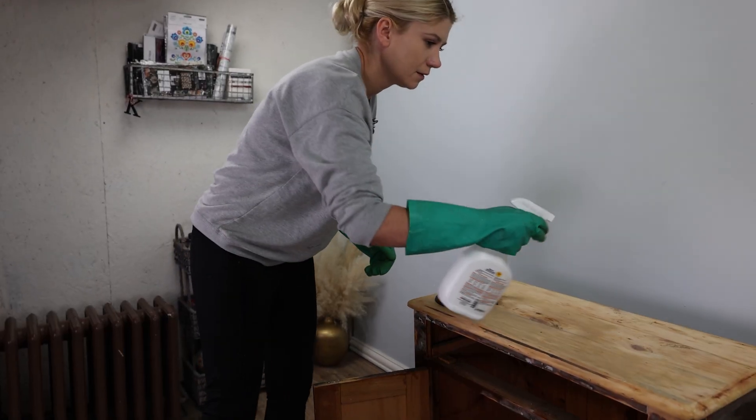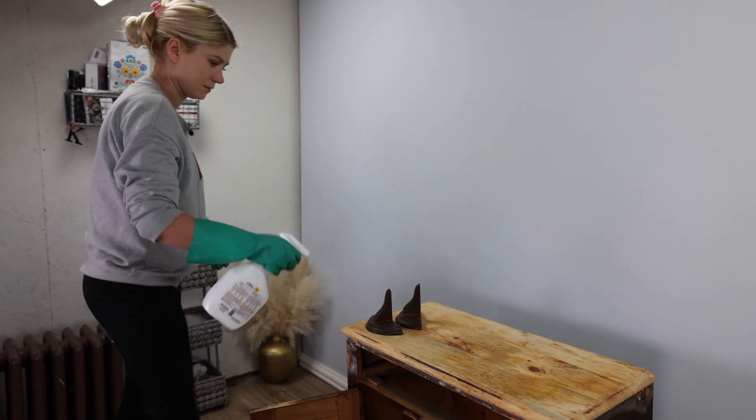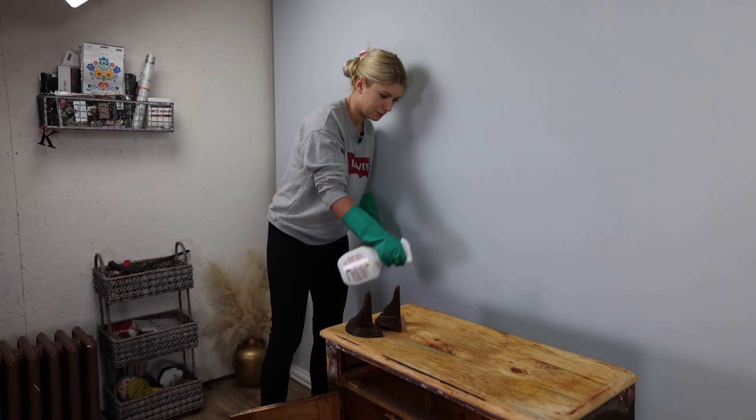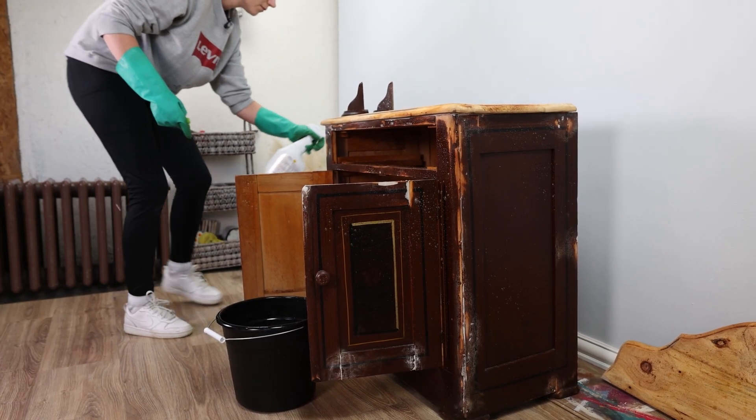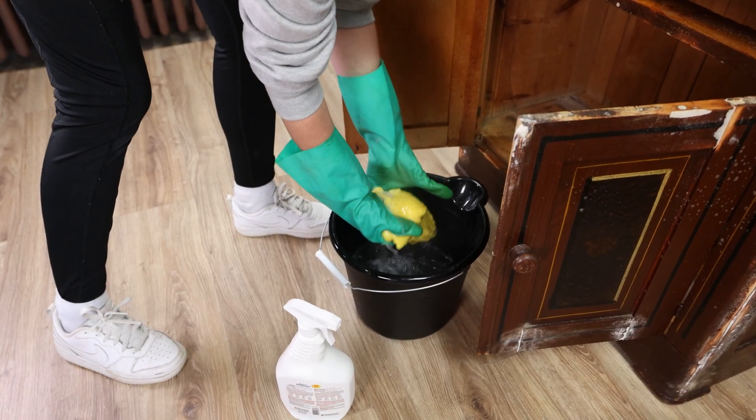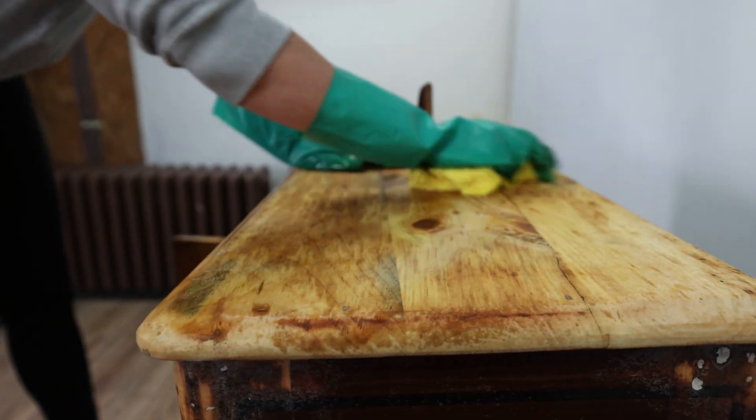This project started with a lot of prep work — I mean a lot of prep work. Like, I wanted to throw it away a lot kind of work. Now we can get on to the cleaning so we can start painting this piece.